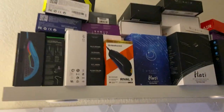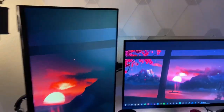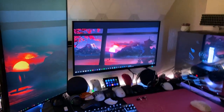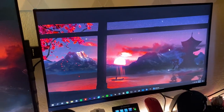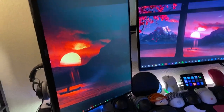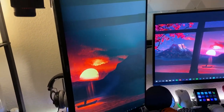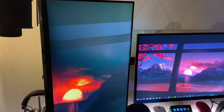I still have the Nanoleaf triangles up here, just have them off right now. Still have the wall shelf with a very unhealthy amount of mice on it. I have two monitors now instead of just the one. This is my Alienware 240Hz IPS panel, 1080p, 27-inch. And then this is my 27-inch, 1440p, 144Hz G-Sync monitor — the brand is Dell — I'll put the model on screen. I have it mounted vertically on an arm.